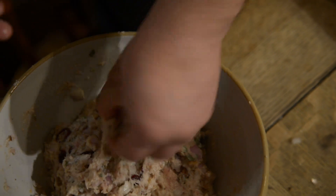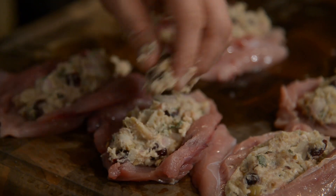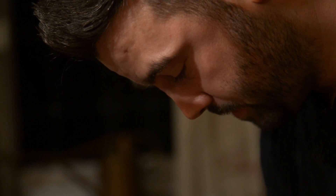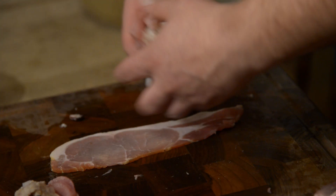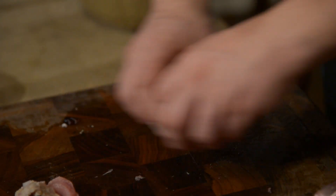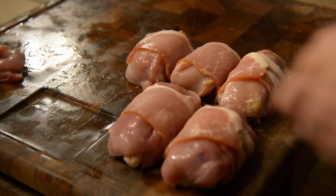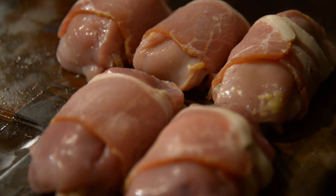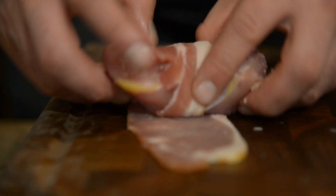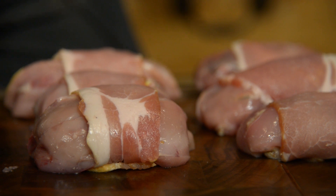I'm going to start the stuffing process. The bacon's going to hold its parcel together. This is obviously one of the hen breasts because you can see it's quite pale and petite, and they were smaller than the bigger ones from the big cock bird. Six beautiful parcels there. Then we're going to wrap in cling film, airtight, and then poach for 20 minutes in the pan.